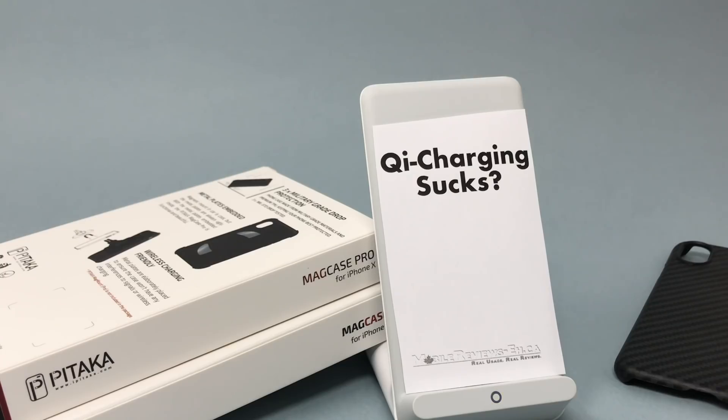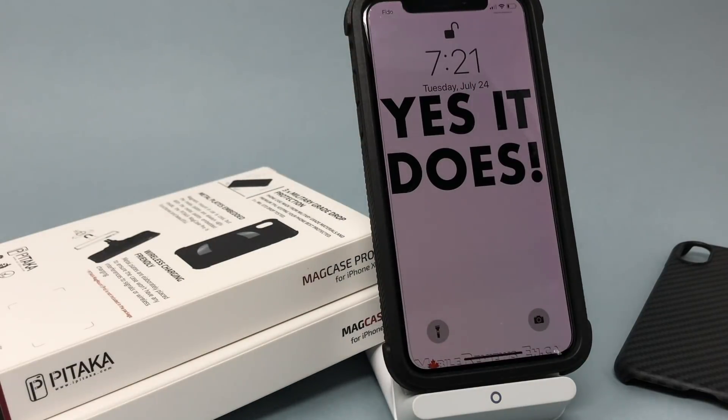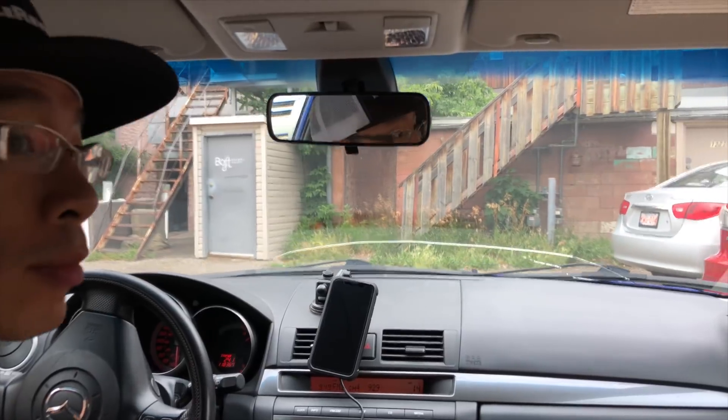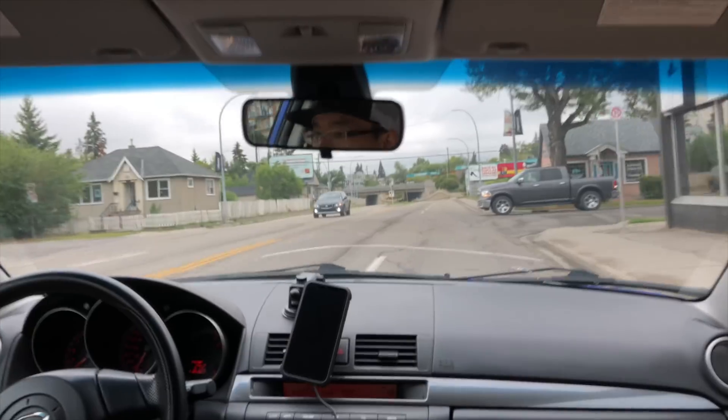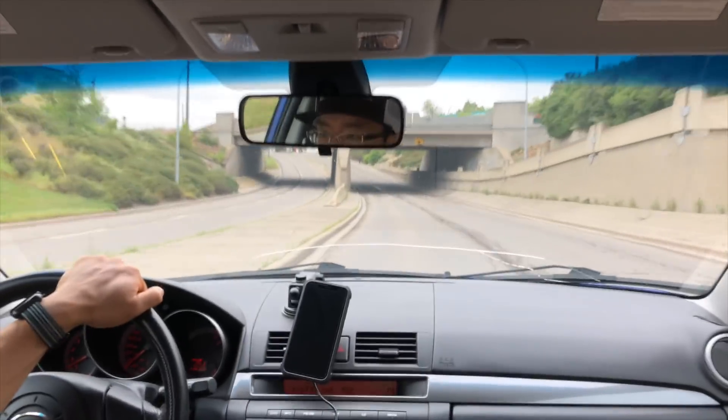If you've been watching my videos for a while, you'll know that I don't think wireless charging on the new iPhones is really that great. But my disdain for Qi charging has slightly improved after I started using the Pataka Mag Case Pro and the regular Pataka, because magnetic car mounts are way better than normal car mounts and having wireless charging capability is really just a cherry on top.